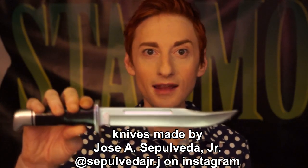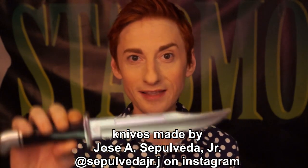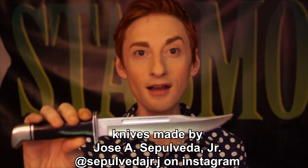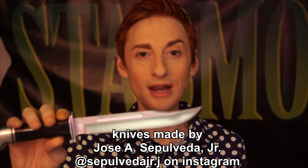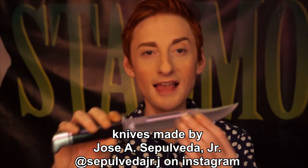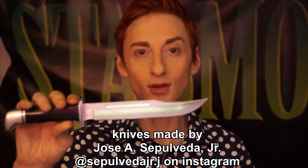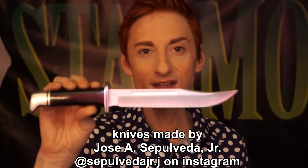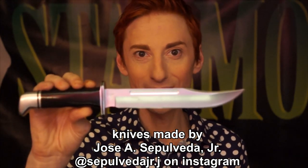They are made of resin, so they do break if you smash them into something. When you buy them, remember you have to be careful while using them, because we've had knives made out of the same material before that we used in Stab 6, and they were constantly breaking. His seem a little sturdier than the last ones, but they're still made out of resin, so if you accidentally bump it into something you may snap it off. Be very, very careful. But his detail work is absolutely gorgeous — the knives are shiny, they look real, and I'm very excited to film with them.